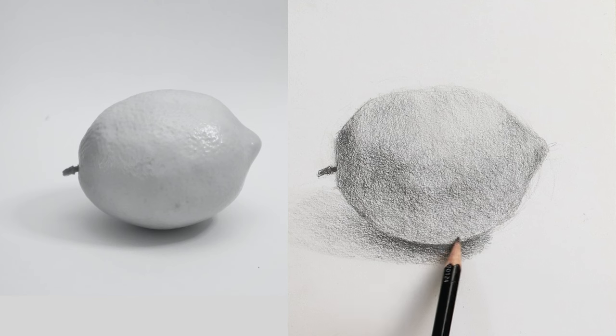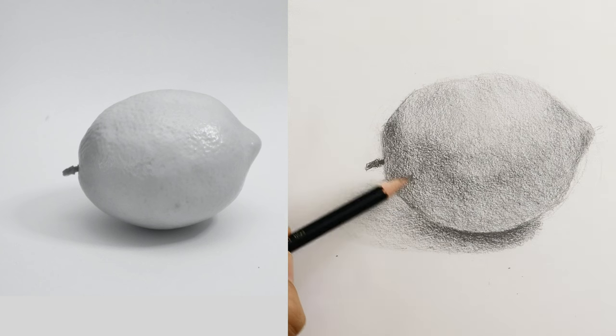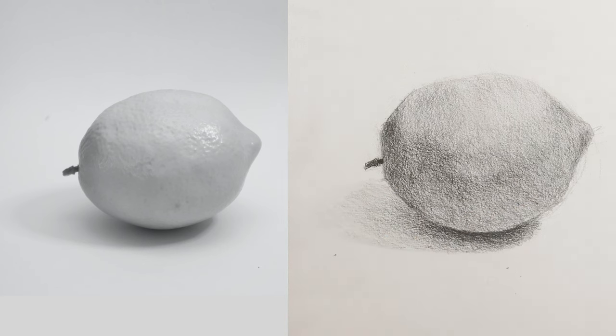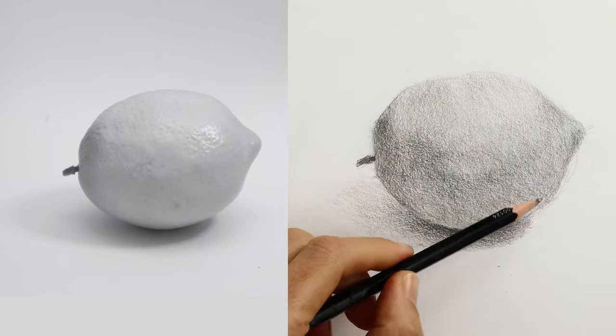You can see we haven't done any blending with blending sticks — for the actual shading of the lemon, we did that first initial layer which we smoothed out with a tissue, and that's it. This is one of the things I want you to take away: if you want to be a successful artist and produce good drawings, you have to master this skill of building up layers. If you're relying on smudging, you're never going to get a really good sense of form or definition between the sides of your object.